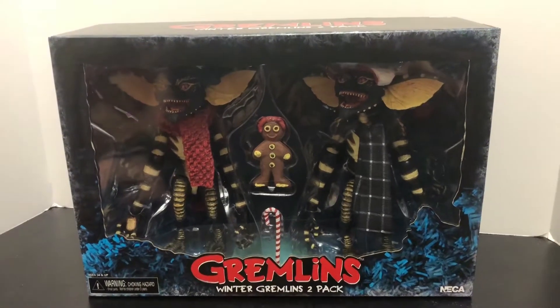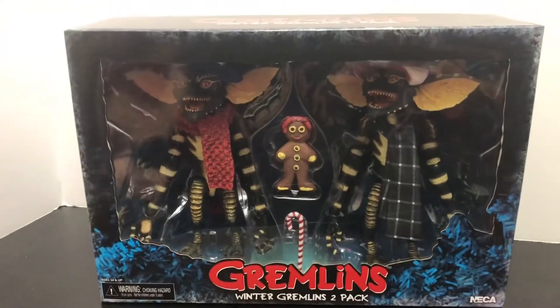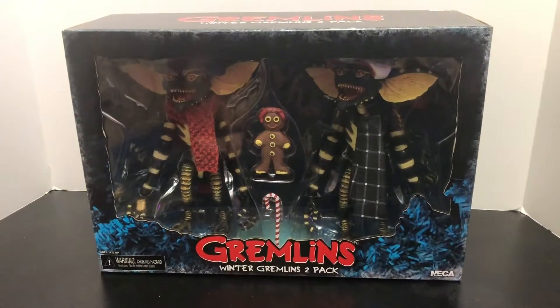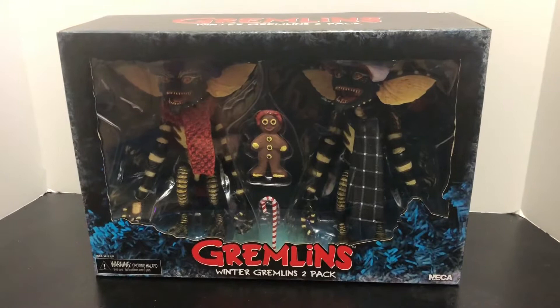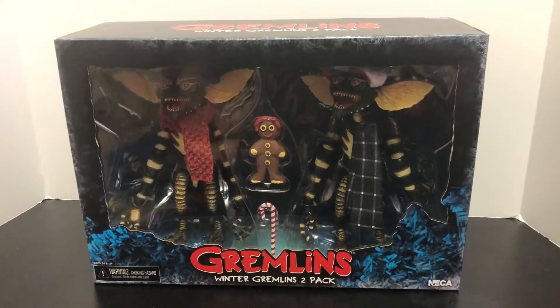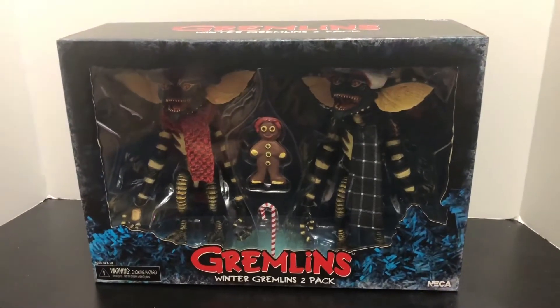What's good YouTube people, Justin here from Fear Quest, welcome back to the Plastic Soul. Today we'll be bringing you a look at the Gremlins Winter Gremlins Two-Pack from NECA. Special shoutouts to my good buddy Michael Terry — this video would not have been possible without him. He was one of those crazy people out Black Friday shopping and he sent me a picture from Target of the NECA section, I saw these guys and I said, dude, you gotta pick those up for me, and he did.